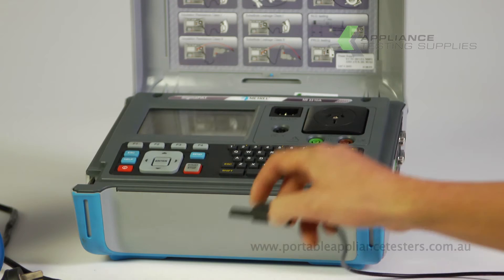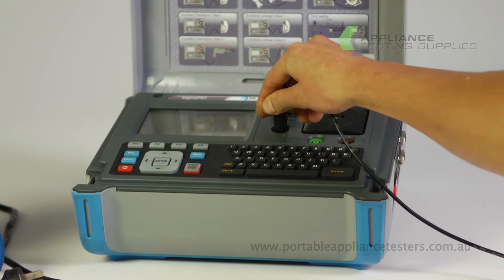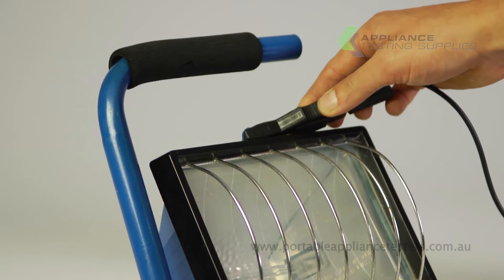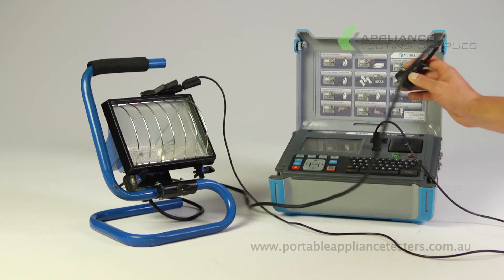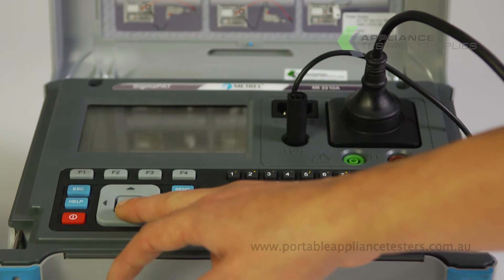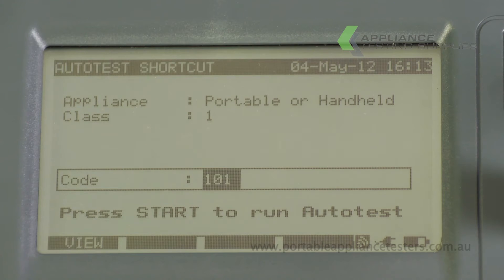Plug the return lead into the front of the SigmaPAT unit and the other end onto an exposed metal part of the item under test. Plug the appliance supply lead into the front of the SigmaPAT and ensure the equipment is switched on. On the main menu screen select auto test shortcut mode, then select code 101 to start testing.